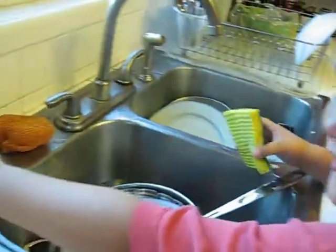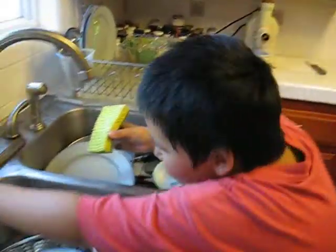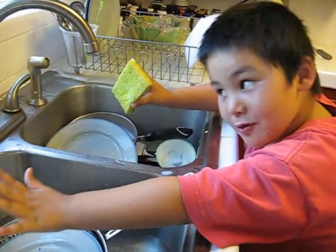Put the greeny stuff in. It's not always green. On to this thingy. Then you push it like that. Just put a little. Little. Not too much.